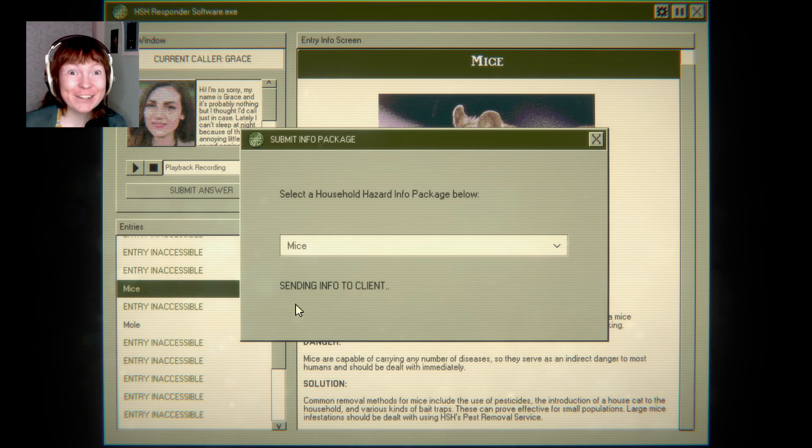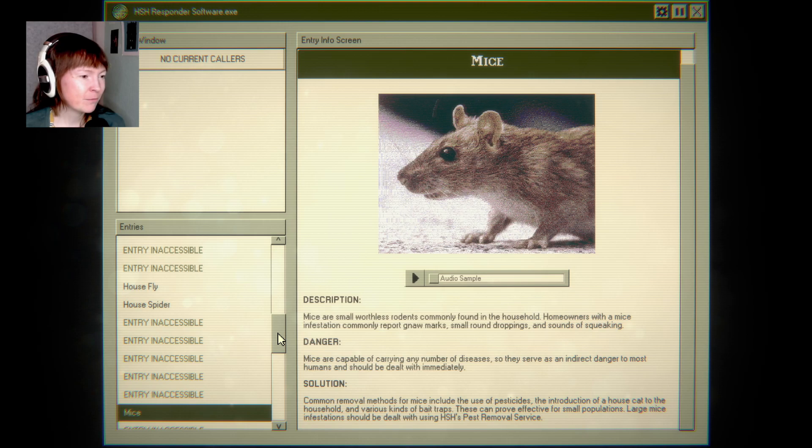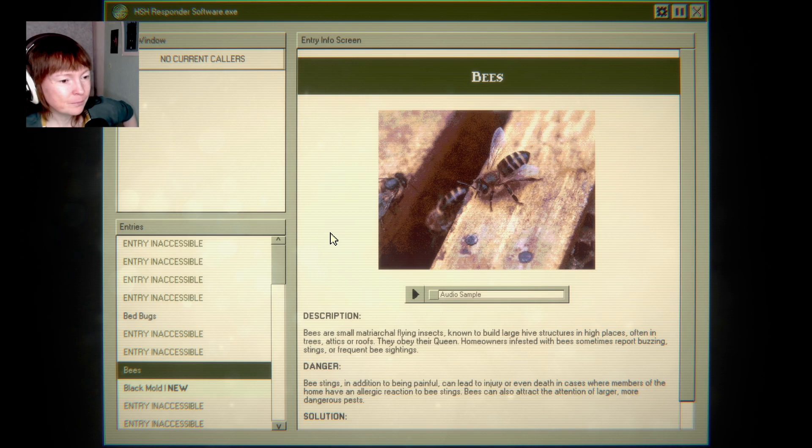I like that it starts super soft. I really enjoy myself. This is cool. I also kind of want to send in the wrong thing to see what happens.